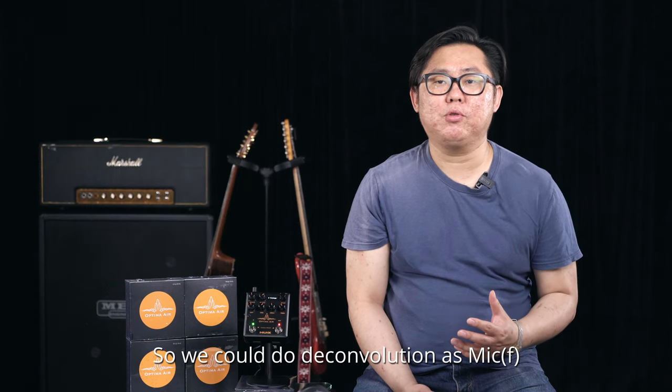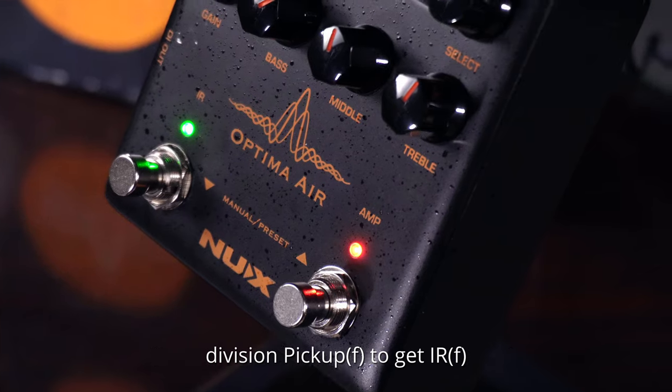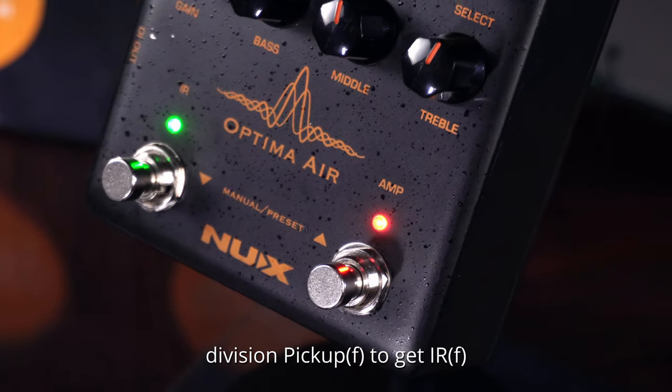Pickup signal convolution with impulse response is equal to mic signal. So we could do deconvolution: mic signal divided by pickup signal to get the impulse response.